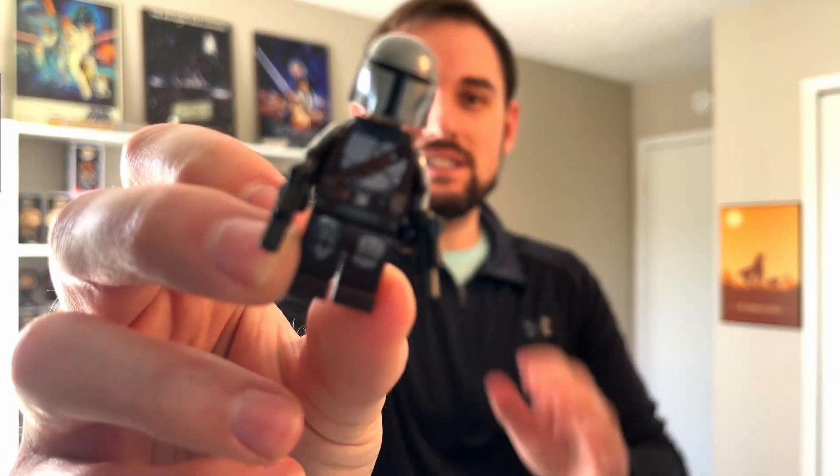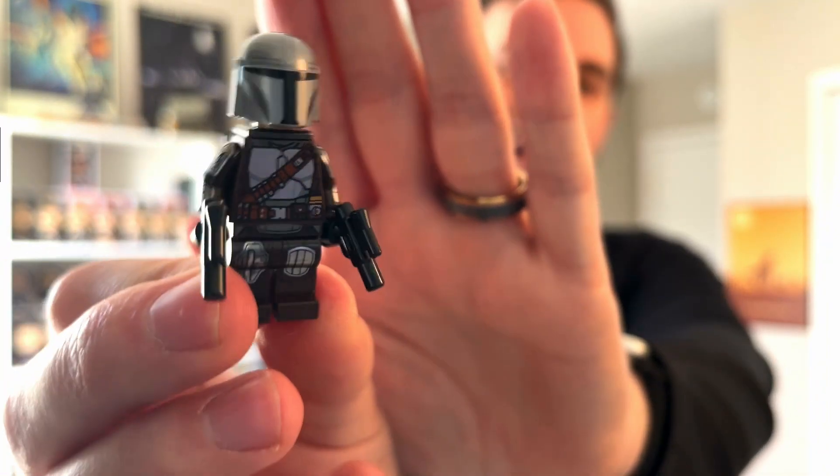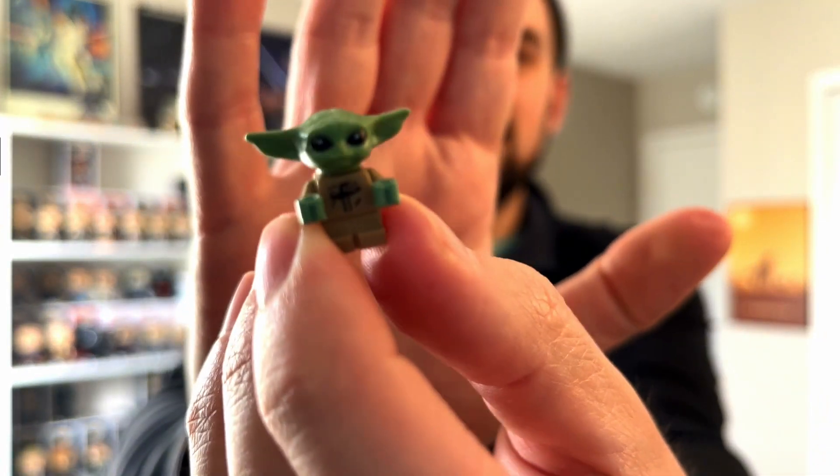Here are the minifigs that come with it. This is the Mandalorian — looks good, with the jetpack and the blasters. And then we also have Grogu. Very tiny. He's so little.